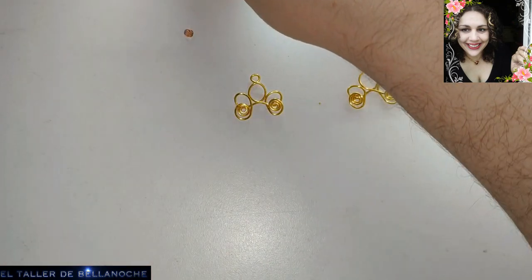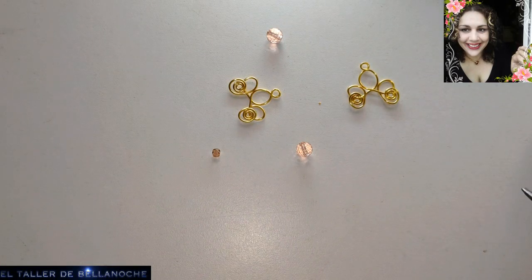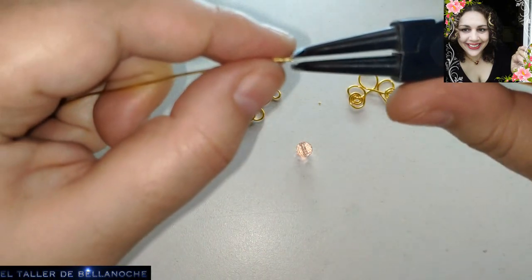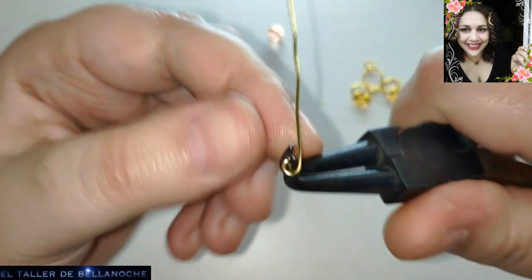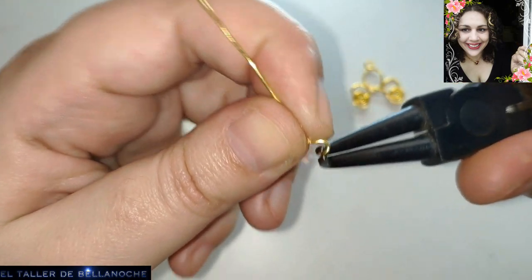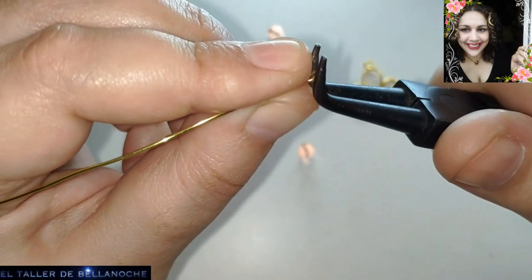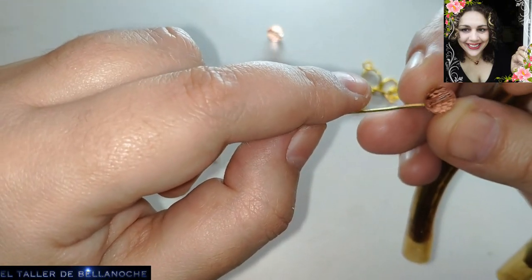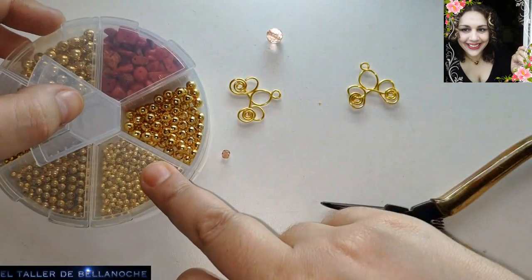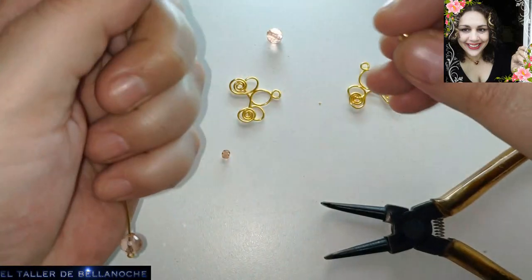Siguiente paso: vamos a poner los avalorios centrales. Para eso vamos a usar el alambre más finito — el color es casi similar pero no exacto. Nos va a venir muy bien para ensaltar esta cuenta y además es más blandito. Hacemos aquí un engarce muy pequeñito que va a ser para la base del avalorio. Luego colocamos una de las bolas de 8 milímetros. Os lo dejo todo en la descripción del vídeo como siempre.